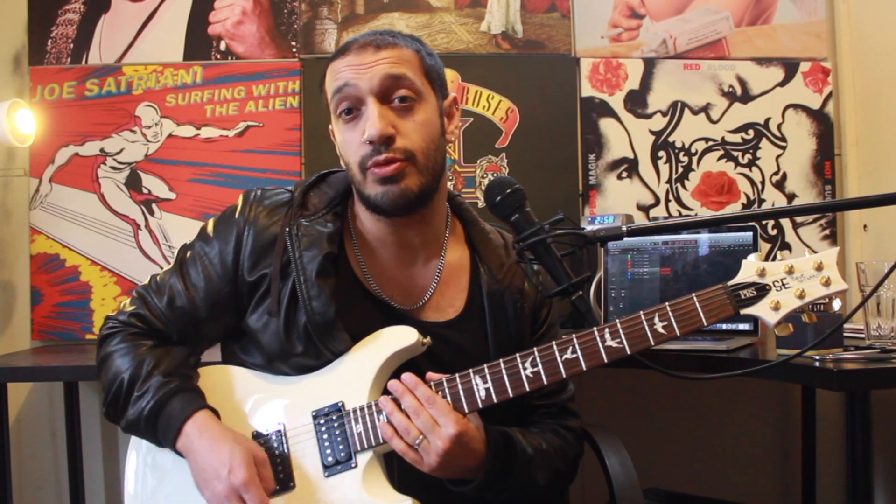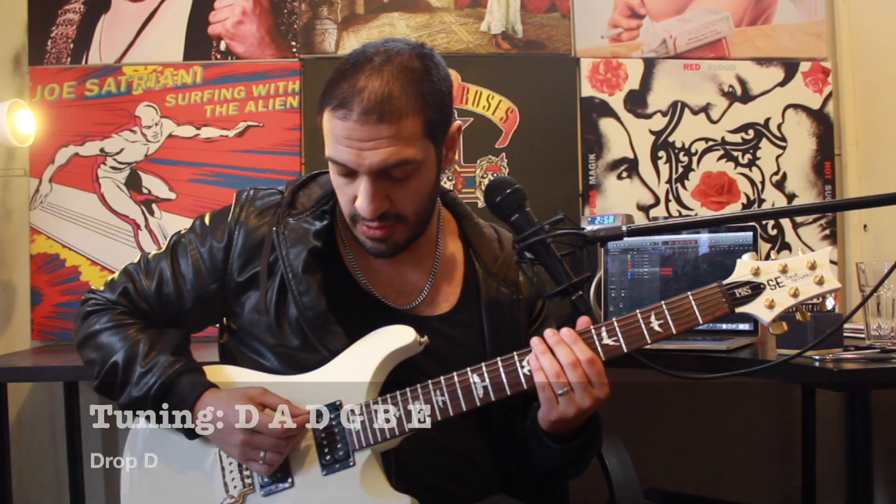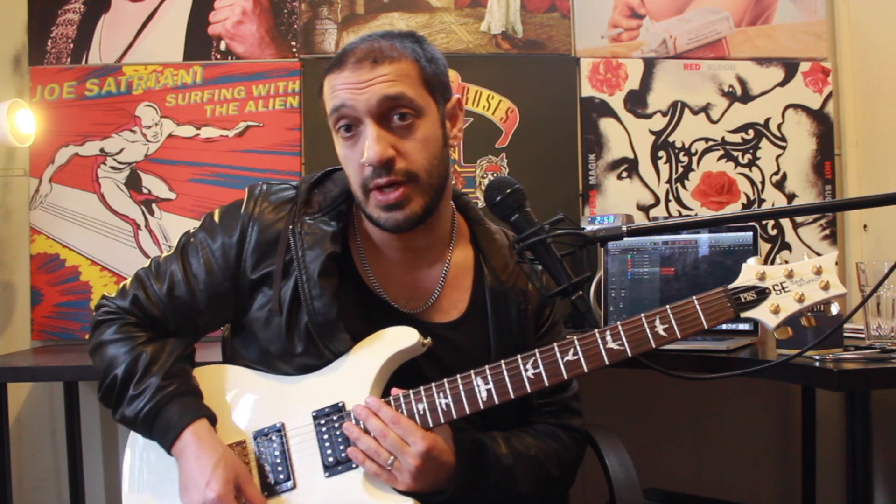All right guys, as you've guessed it, the usual Drop D Avenged Sevenfold tuning, which is D, A, D, G, B, E. So get yourself in tune and we'll get started.